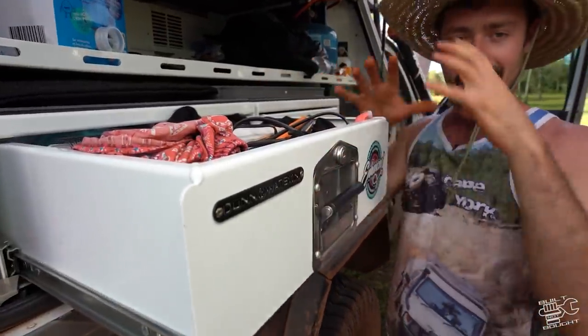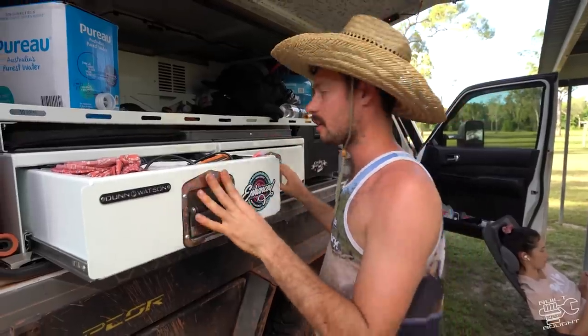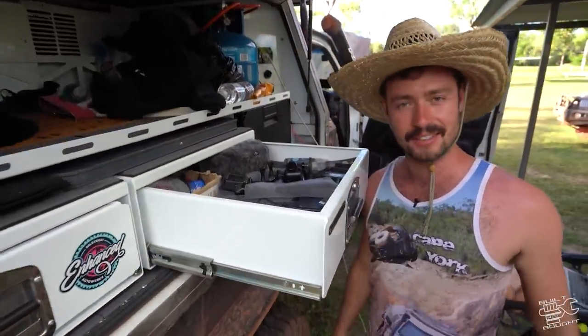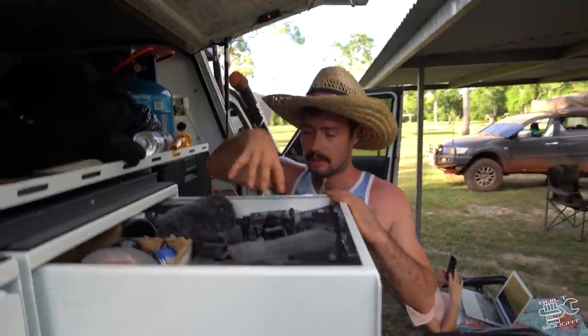This is the Mrs's drawer - a really good tip if you're taking your partner. Give her a space with a limit. If you give her a drawer and say 'this is all you can have,' hopefully they'll stick to it and not put stuff everywhere else. I've obviously got my stuff in here, not hers.